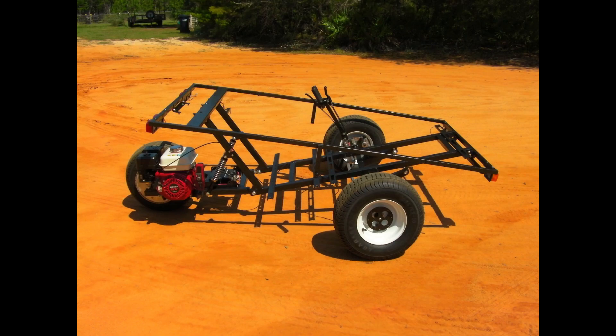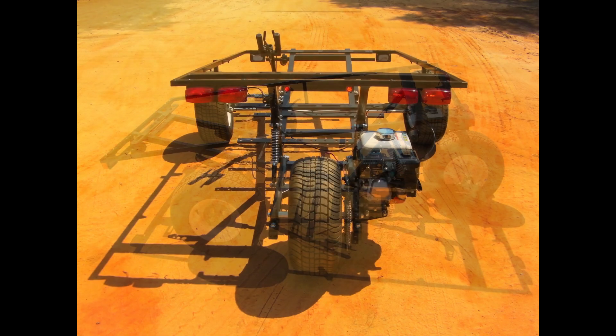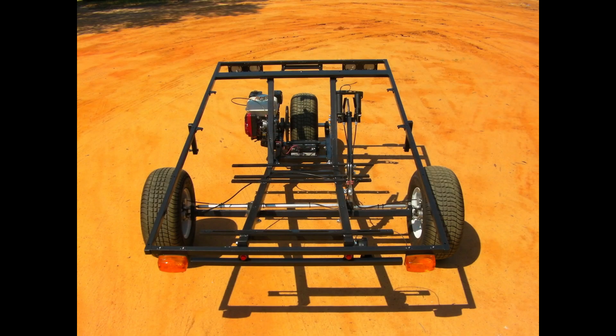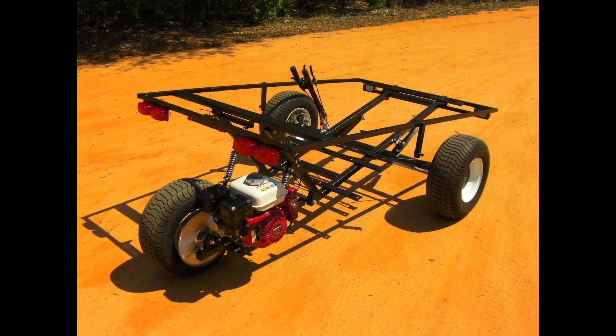Here's a series of walk-around pictures of the completed frame, suspension, and steering. At this point you can see it's a really lightweight little vehicle — it's under 200 pounds at this point, and all I've got to do is add seats and the little fiberglass body panels. I was hoping to keep it under 400 pounds altogether.